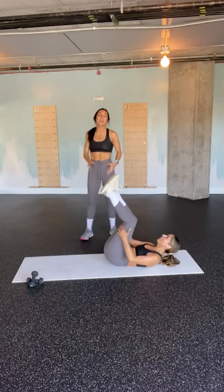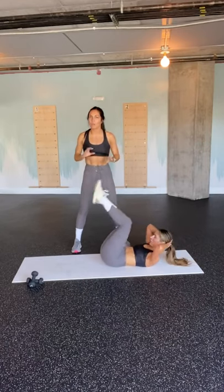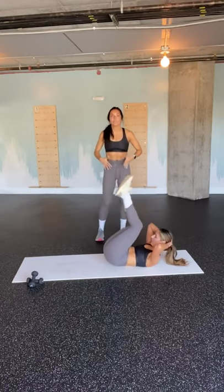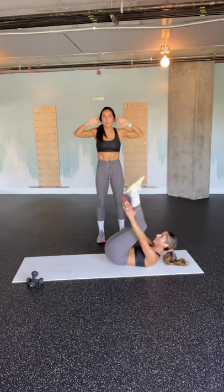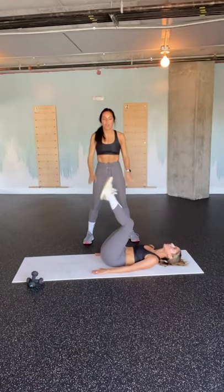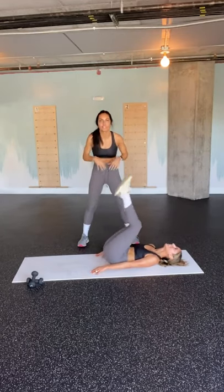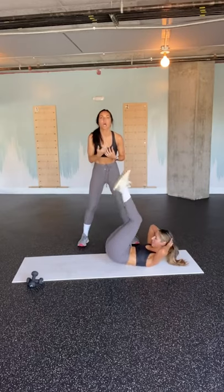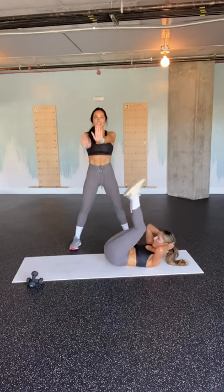Alright y'all, here we go — reverse crunches are on right now. Marissa already walked you through the form when I was working out, so let's talk about how we can advance it or modify it. Advancements: if you have weights, you can always set them on your tummy — they shouldn't roll off because you're squeezing your core for balance. You can also have your arms out in front of you, or arms behind your head. Now let's talk about taking it down a notch: maybe you want to set your upper back down, hands on the ground, and drive those heels up. Everything you're doing is not momentum at all — it's all your center core strength. You only have 15 seconds — forehead to knees, tailbone comes off the ground. We're going to avoid any big swinging, no momentum. Flutter in 5, 4, 3, 2, and 1.